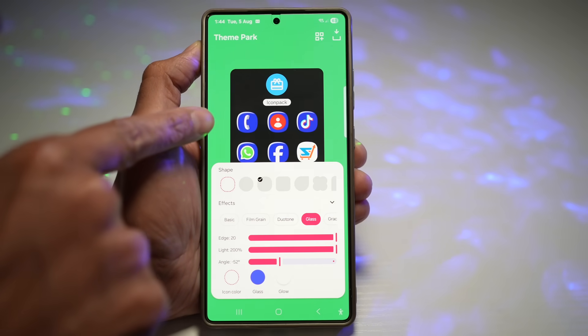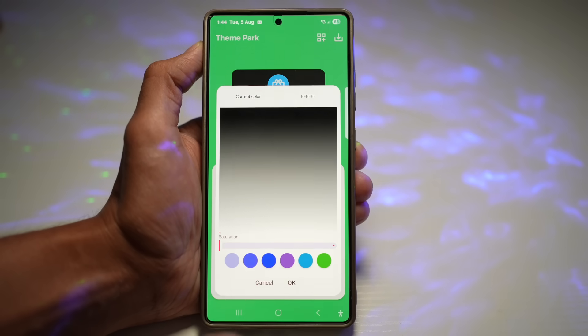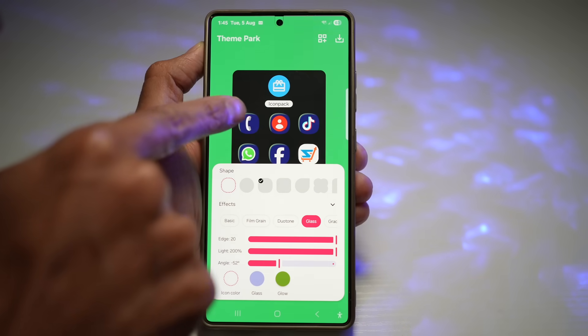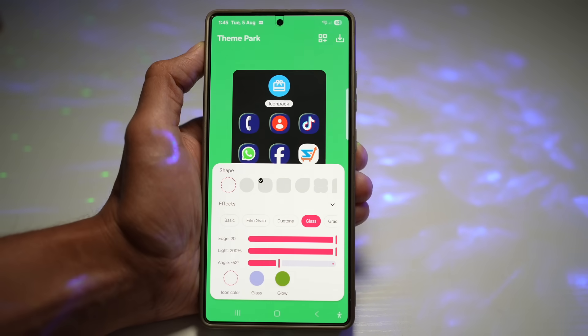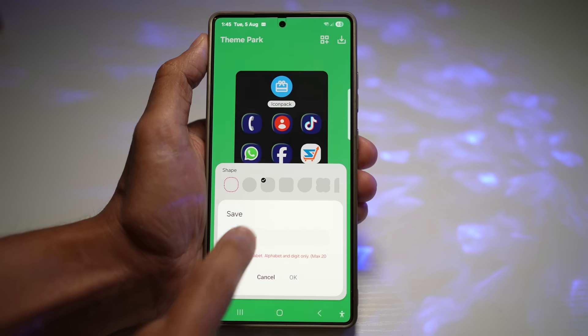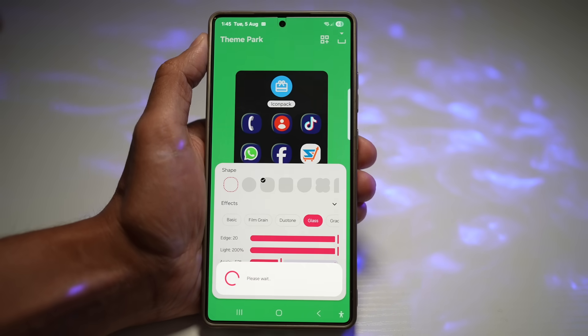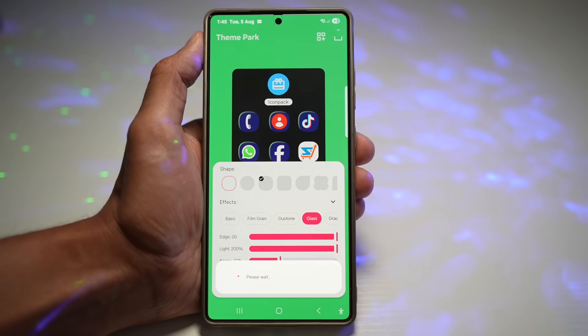As you can see, you now have a blue colored glass. You can also choose the Glow, which gives a glow effect on top of the glass. Once you're happy with this effect, tap on Save and give it a name — for example, "Blue Glass" — then let it save.